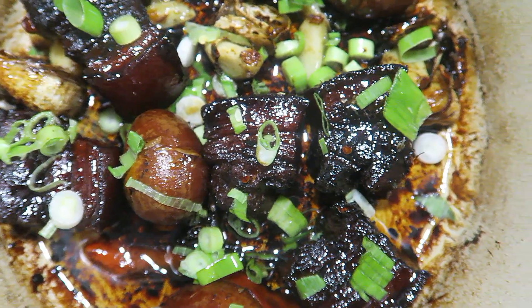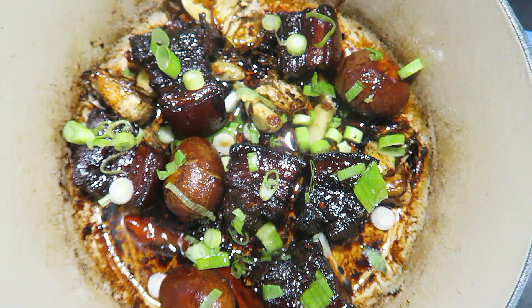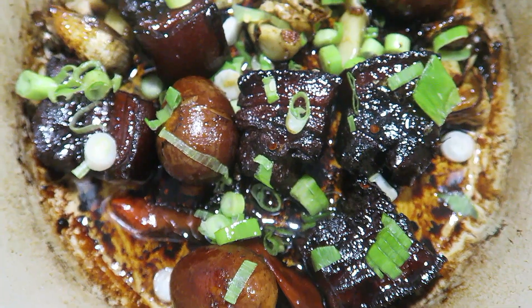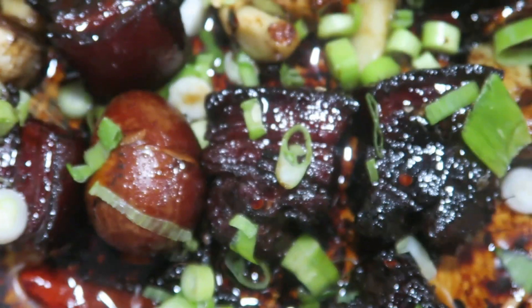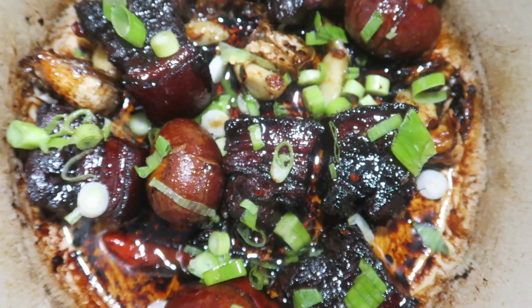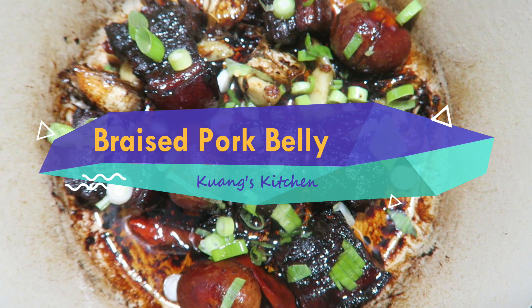The golden brown ruby color, the garlic soy sauce smell, and the soft crunchy pork skin texture all combine into the all-time favorite braised pork belly. Welcome back to Guang's Kitchen. Today, we are going to cook that one dish everyone in Taiwan loves — braised pork belly.